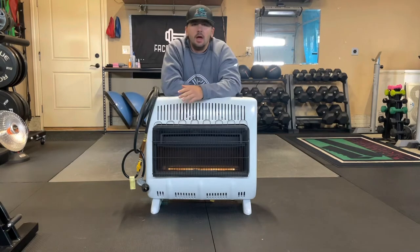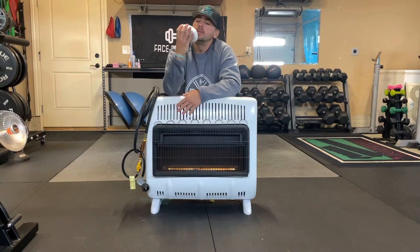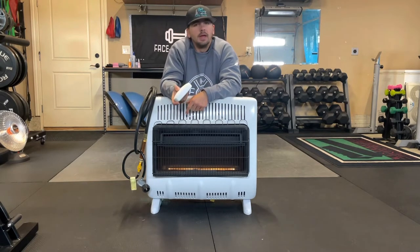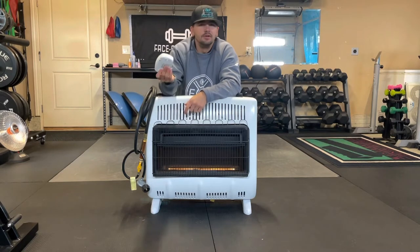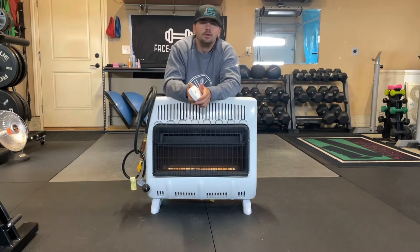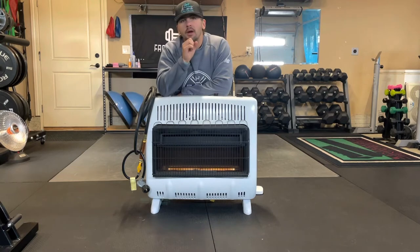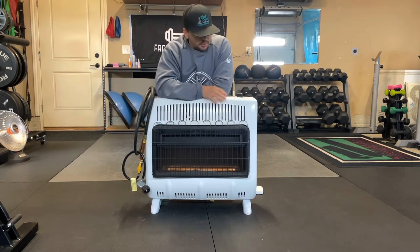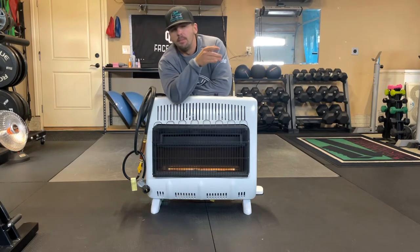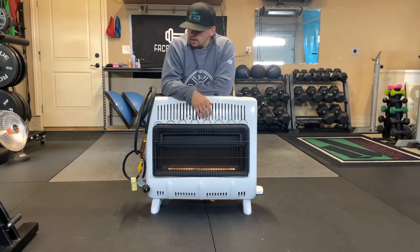That made me switch to propane. First order of business when you get propane: get a carbon monoxide alarm — very important, you don't want to gas yourself or your clients out. They're very cheap, you might even have a spare in your house. Next, with propane you do need some ventilation, so you don't want to run it in a completely airtight space. Luckily, most garages are not airtight. I positioned mine next to the doors where there's a gap, which actually helps pull in fresh air since it's burning air to produce heat.